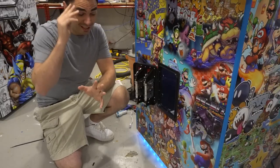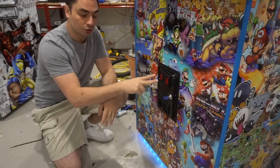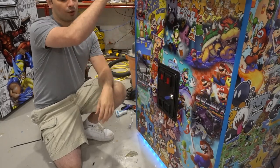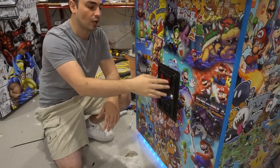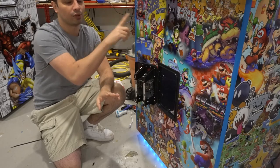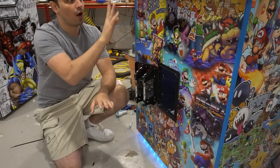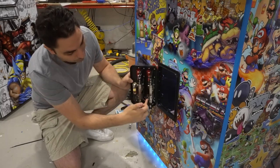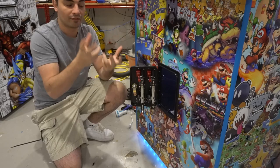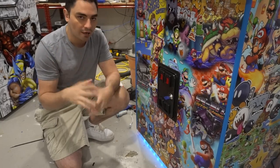Before you even start, you've got to think about your application. I'm running a Pandora's box on this. The coin door has two slots — player one is usually the left slot and goes to player one coin, and the second slot goes to player two. For a Pandora's box build that doesn't matter. I'm basically going to wire this up to player one coin only, then daisy chain from that micro switch up to the JAMA harness on the Pandora's box.